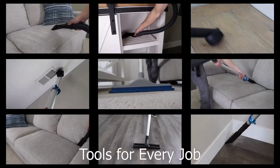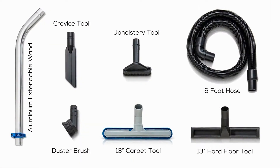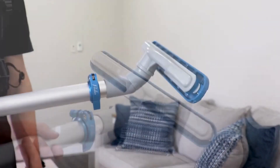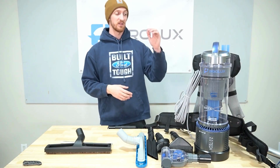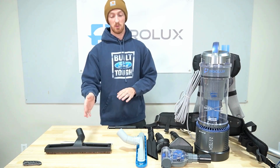Along with the standard multi-surface tool, crevice tool, and duster tool, it includes additional accessories like a floor brush with a squeegee, an upholstery tool with removable bristles, and a pet removal tool. A super vac in these terms indeed.